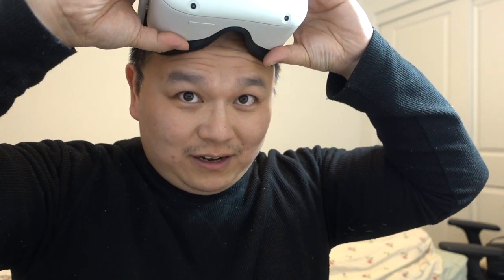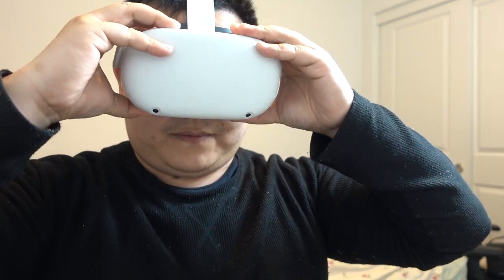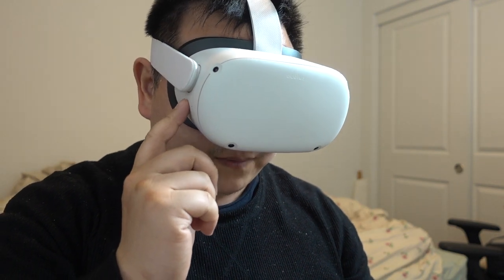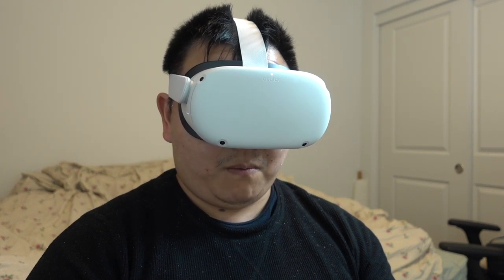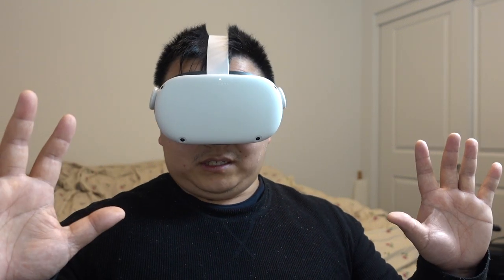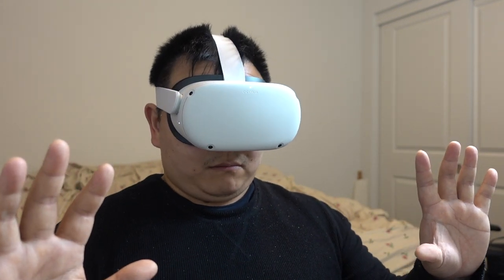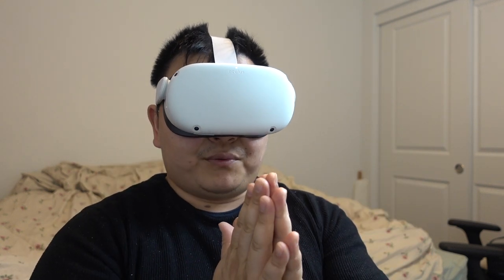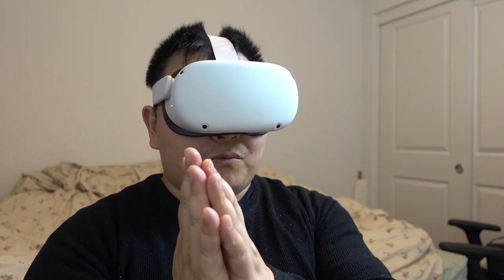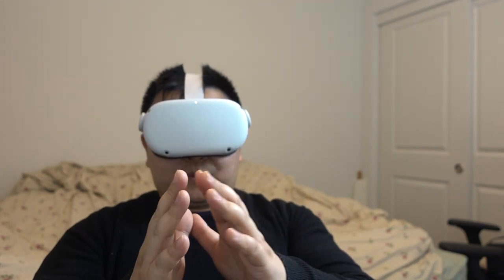I'm going to try it without glasses this time — let's see how it feels. I'm going to put it on myself, press the power button, and hold it for two seconds. Whoa! Oh my God. This is much, much, much better than the PSVR graphics-wise. I know the graphics are a big improvement from the last Quest, and it's also much better than the PSVR in terms of graphics. So this is awesome.